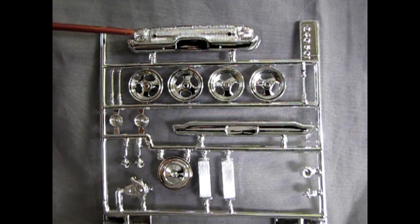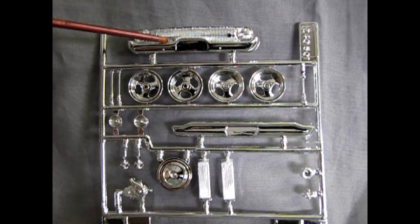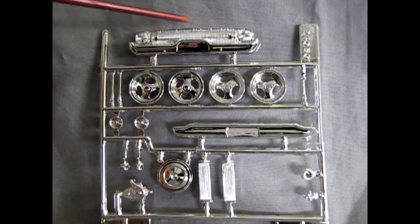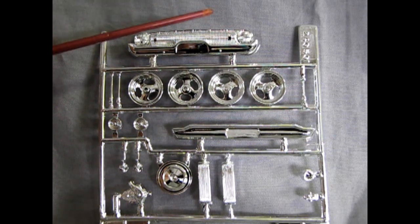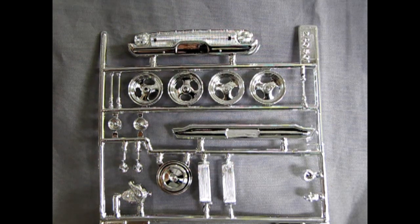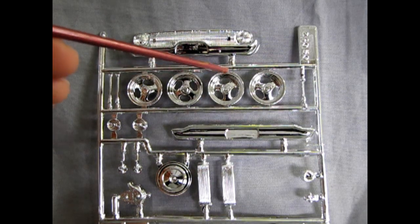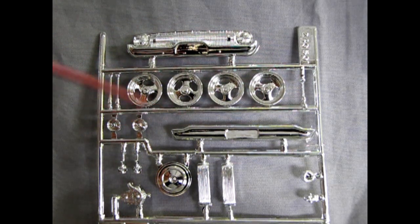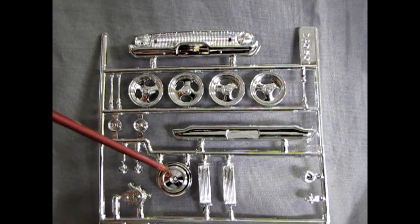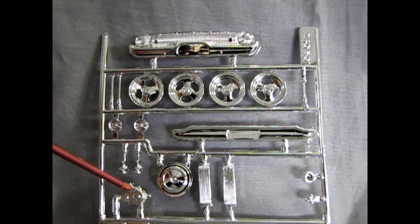Next we have the chrome tree, which gives us a nice grille with molded-in headlights. You can get some flat black, thin it way down with enamel thinner, and give this grille a wash — paint it in and then wipe off with a rag. On the headlights you can put a little clear coat, maybe tinted with a drop of yellow or blue. There are two chrome-plated antennas, these nice 1990s-style wheels, a gear shift lever for the floor shift, rear tail lights, rear bumper, two mirrors, air cleaner, big Chevy valve covers, alternator, carburetor, and timing chain cover and water pump.